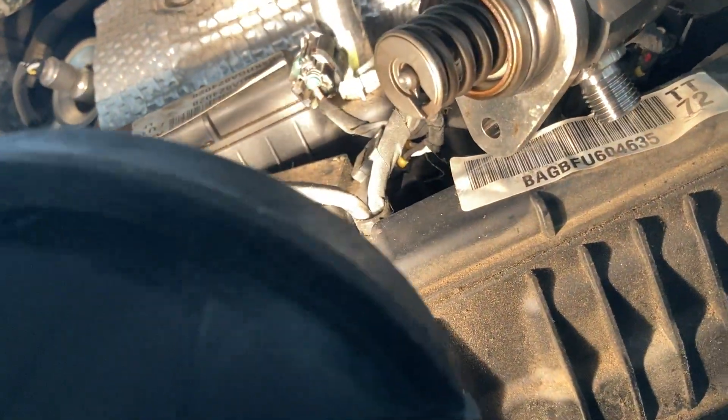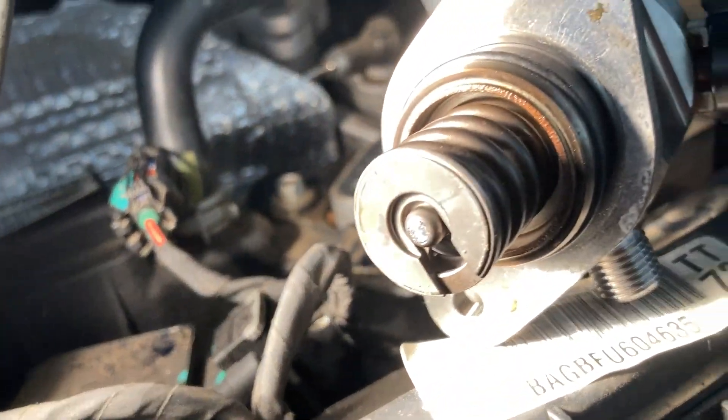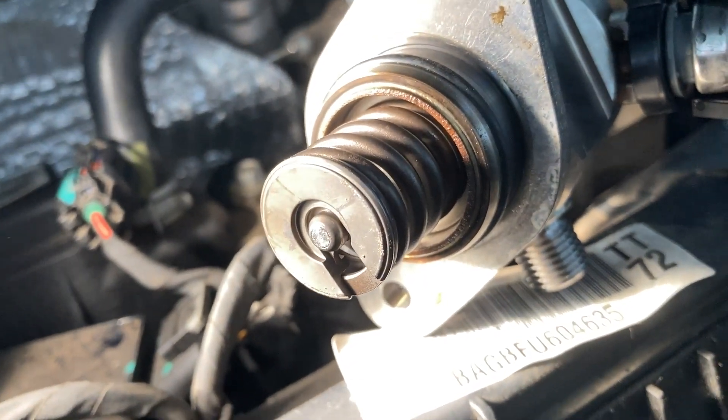Apparently this code is common for these pumps leaking fuel into the oil, and the oil does smell a bit like fuel.